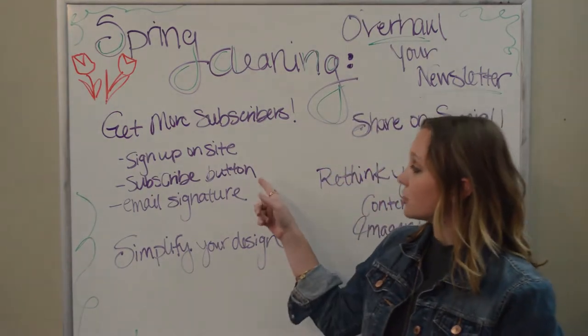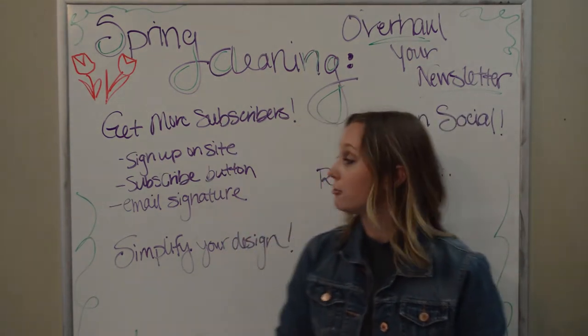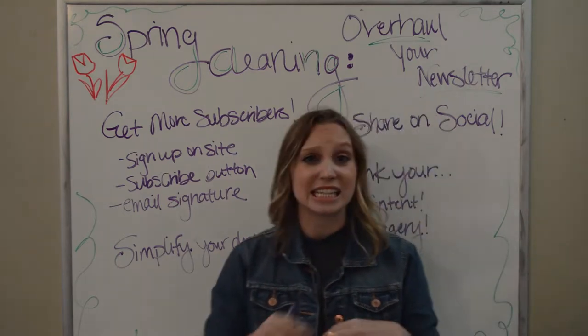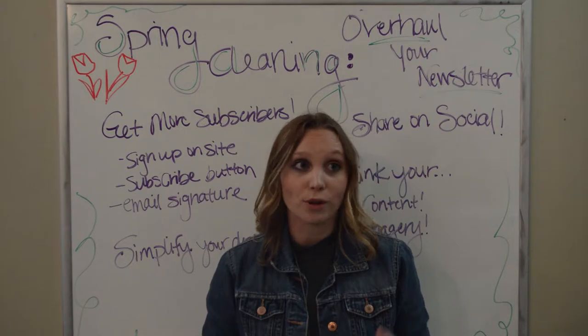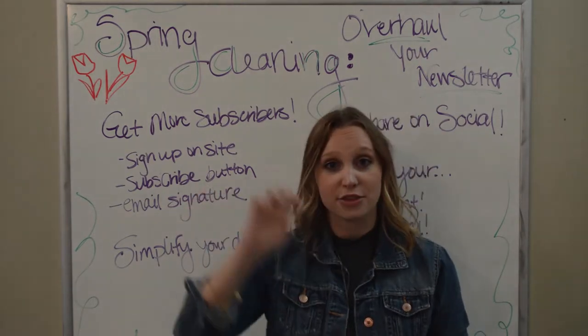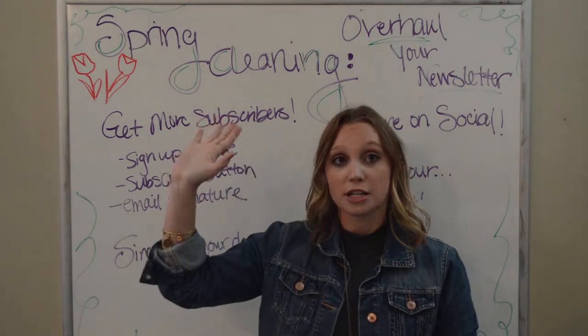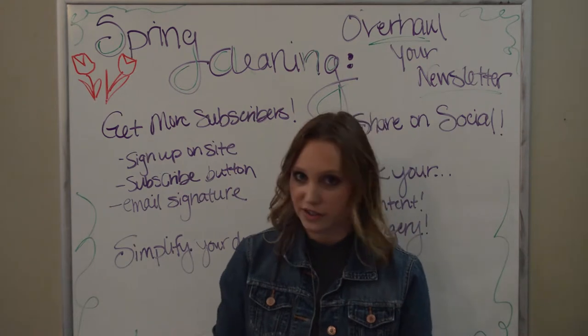Another thing you can do, if you don't already have it, is add a subscribe button to your website itself. This is an easy thing to add that you don't have to do much work to once you've set it up, because you can set up this subscribe button to automatically add those names onto your subscriber list, whether it's on Constant Contact or Mailchimp or whatever service you're using.